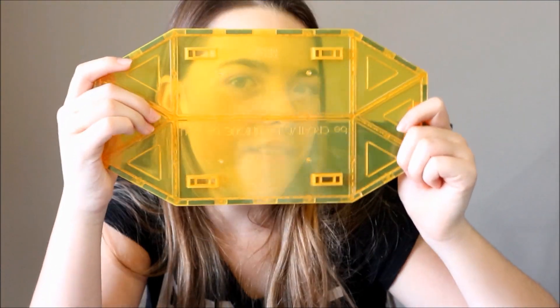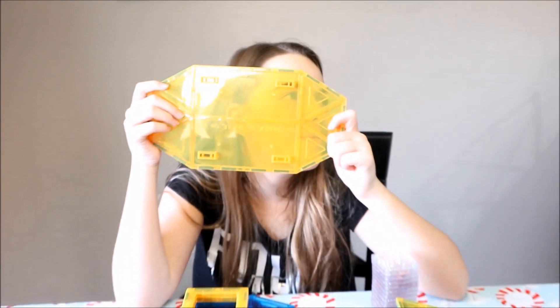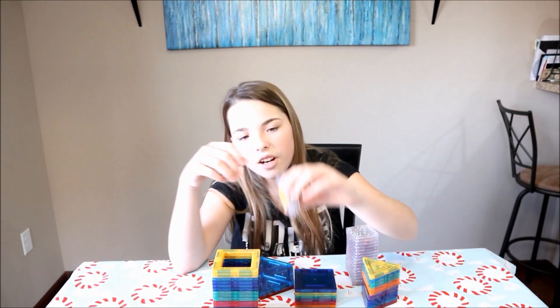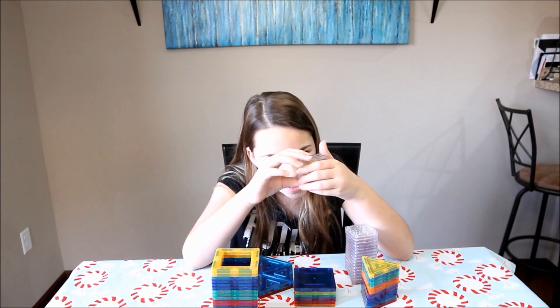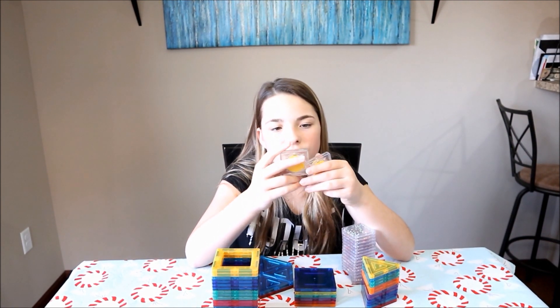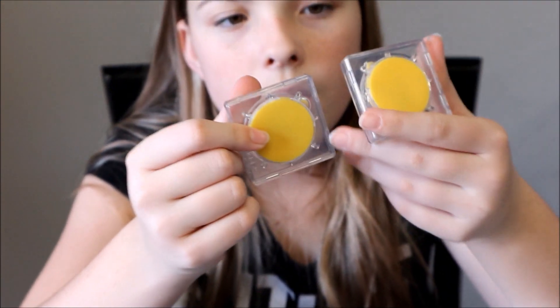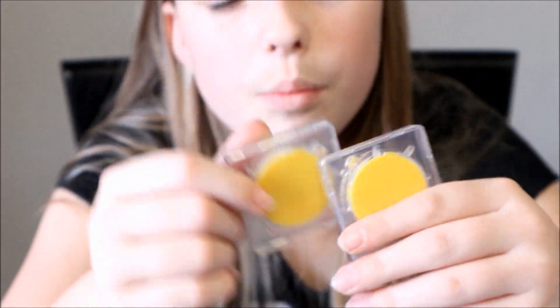This is the base where the ferris wheel is going to be standing. These are the clip-ins, but unfortunately we don't have the right batteries for them so they just won't be lighting up. But that's okay.